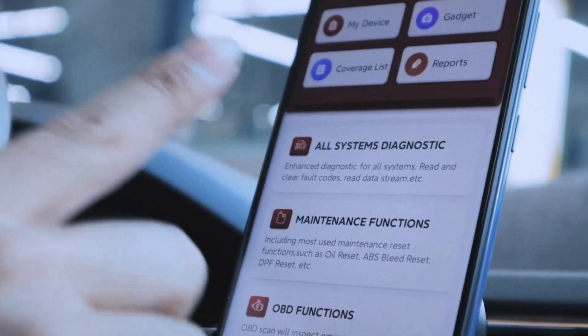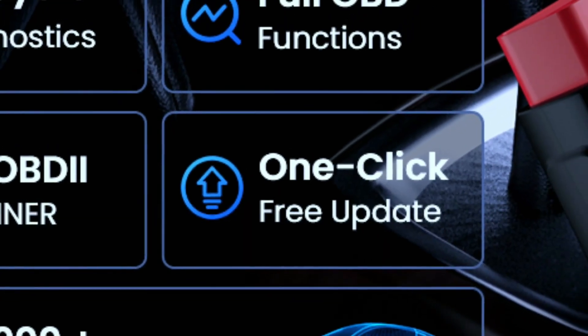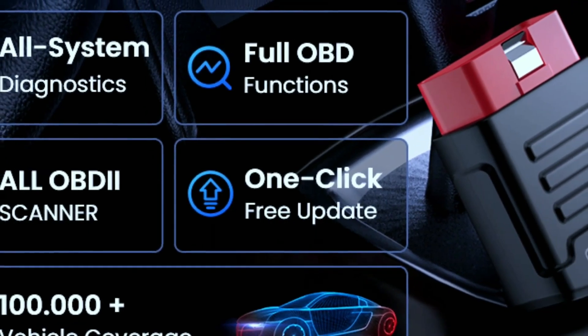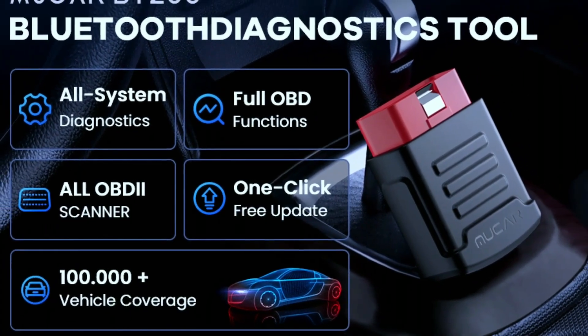AutoVIN technology: forget manually entering your car's VIN number. The Mucar BT200 automatically retrieves it from your car's ECU, saving you time and hassle. Lifetime free updates: unlike other scanners that become obsolete, the Mucar BT200 receives regular updates to ensure compatibility with the latest car models and diagnostic features — all for free.